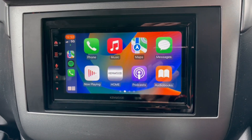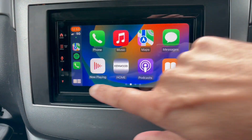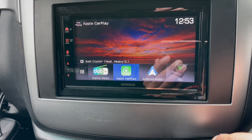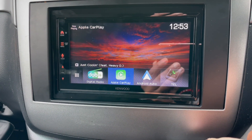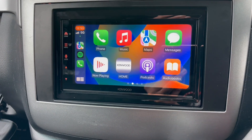We've got a full touchscreen here, and then we can go back to Kenwood — we've got the normal DAB and Bluetooth. Overall, a brilliant unit. This also does Android Auto.